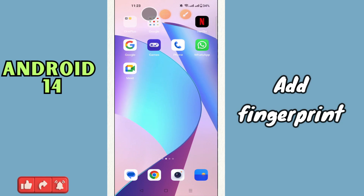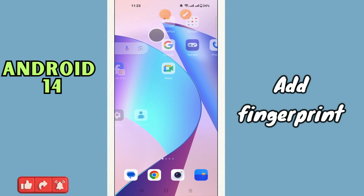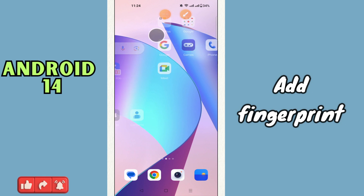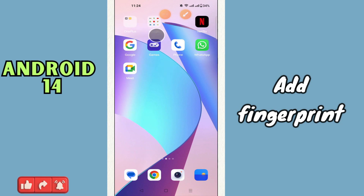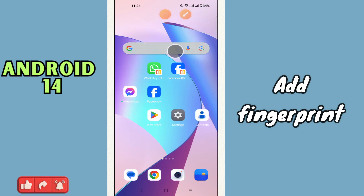Hi everyone, in today's video I'll show you how to add fingerprint in Android 14. I'm going to show you how to use finger lock. If you are new to my channel, don't forget to subscribe and hit the bell icon. Watch the complete video and learn how you can do it. Let's watch the video.